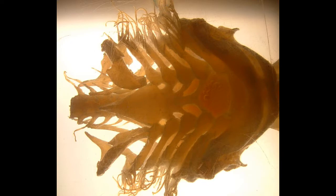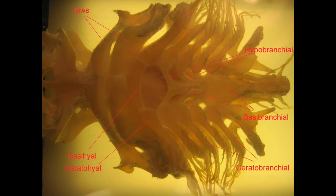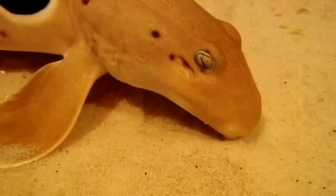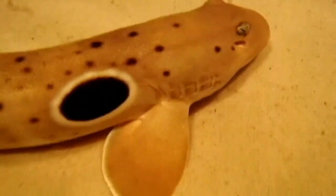The skull of a shark is lacking the dermatocranium, the part of the skull made of hard dermal bone, but it does possess both a chondrocranium and a splanchnocranium. The splanchnocranium is visible here. This would include the gill arch supports, the cartilage which occurs in separate segments, which is very important as the gills can then move to help promote the flow of water.